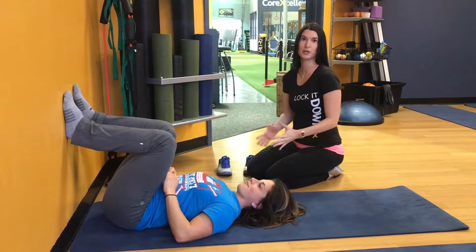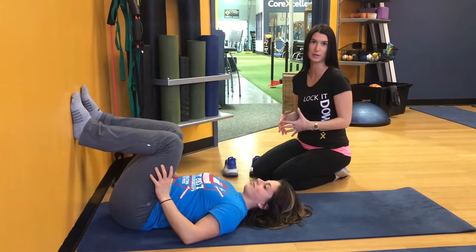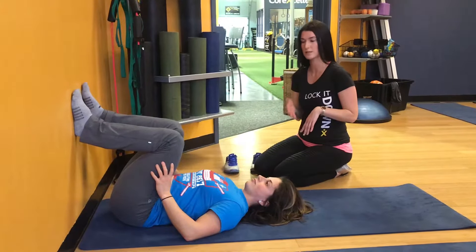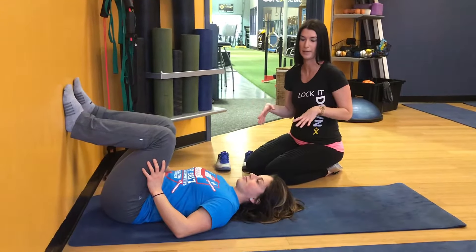Hi everyone, today I'm going to show you how to do an LDOA for low back pain. An LDOA is a postural myofascial stretch that helps target specific levels along the spine. The one I'm going to show today is for L5-S1 on the spine, but it also helps for general low back pain.